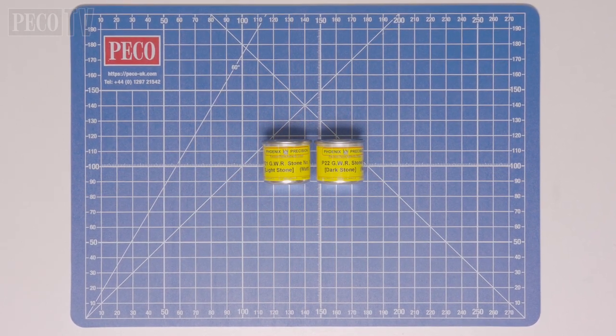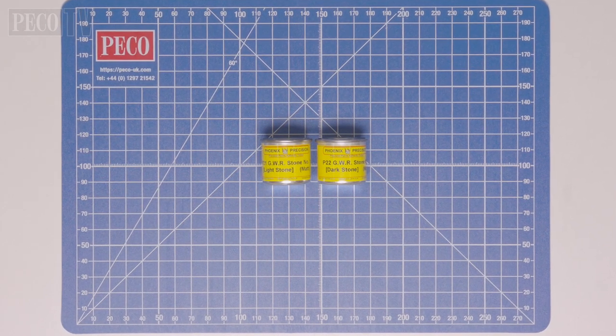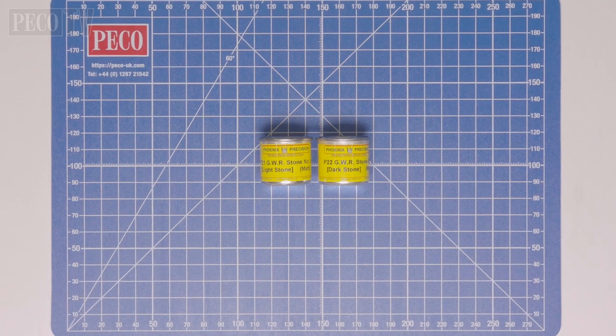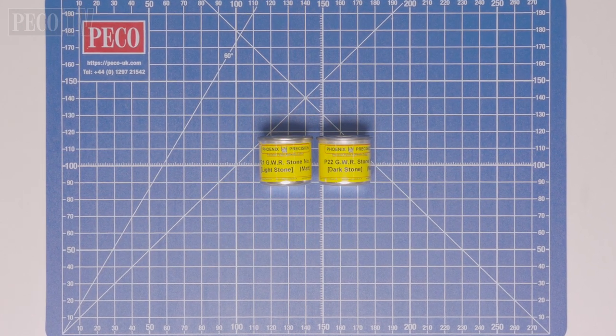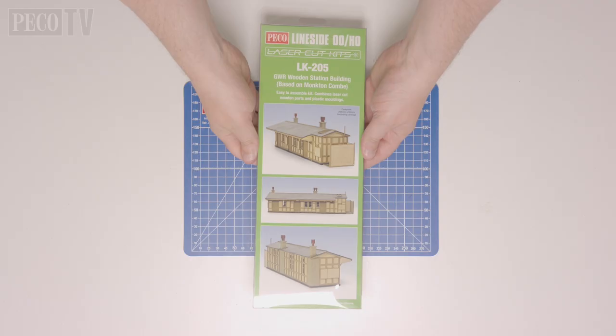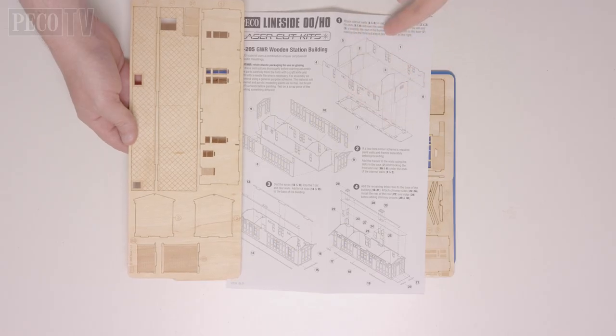We would also recommend these Phoenix Precision Paints to get that authentic two-tone colour scheme correct for the GWR era: GWR Building Stone Number One light stone for the walls, and GWR Building Stone Number Three dark stone for the external frames.